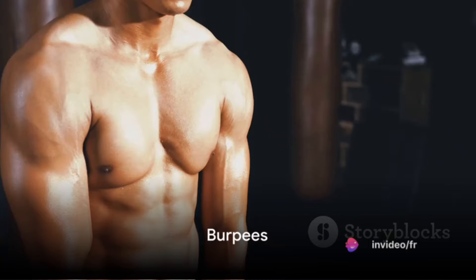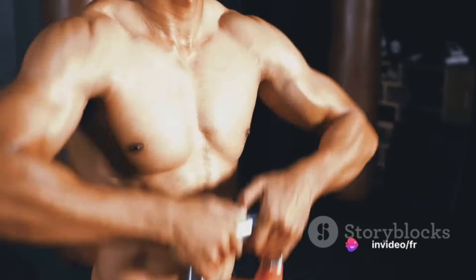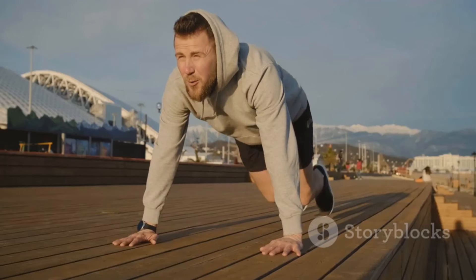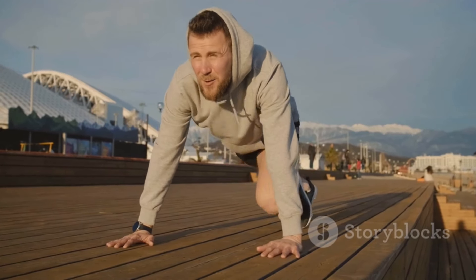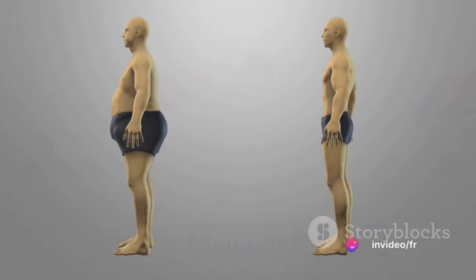Next up, we have burpees. This high-intensity exercise works out your arms, back, chest, core, glutes, and legs. Begin in a standing position, drop into a squat, kick your feet back into a plank, return to the squat, and then jump up as high as you can. Repeat this for 10 to 15 times in three sets and watch your body transform.